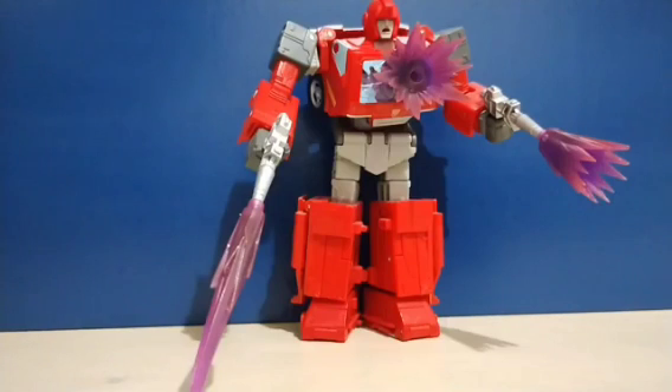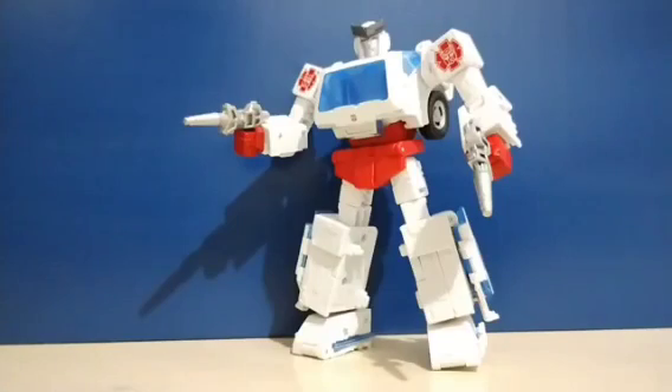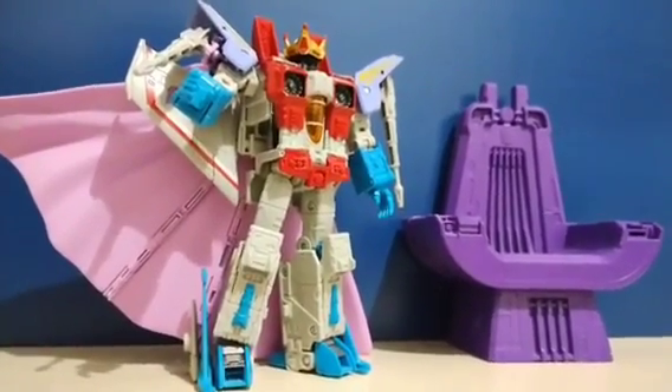We also have the Voyager Class Buzzworthy Bumblebee edition battle-damaged Ironhide — just in case you wanted figures of the characters literally dying — as well as the Voyager Class Autobot Ratchet, and finally the Leader Class Coronation Starscream. I must say this figure is bad-comedy amazing.